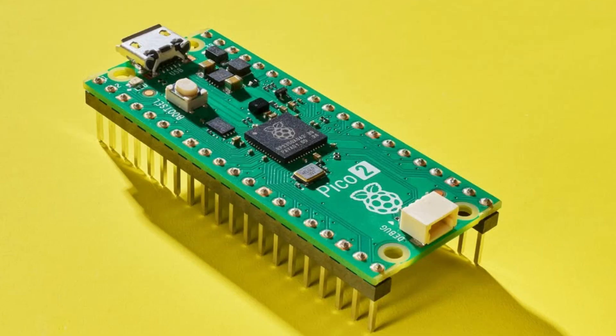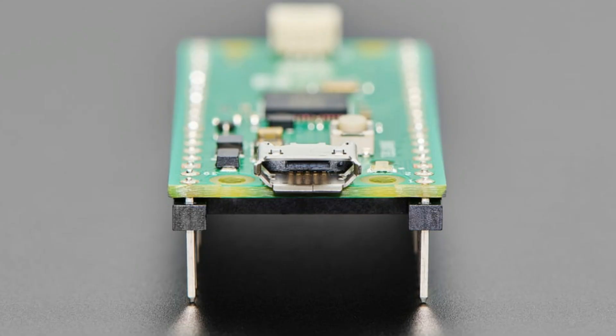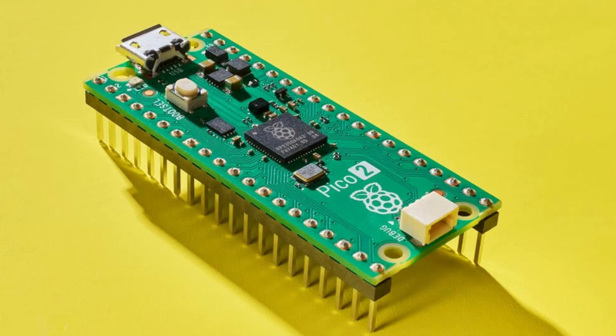New product of the week! Next week you'll start to see more stuff, but we're still kind of on this drift of tariff stuff. This new product is the Pico 2 with headers — very convenient if you want to use it with our Pico add-ons. No solder required, plug and play.